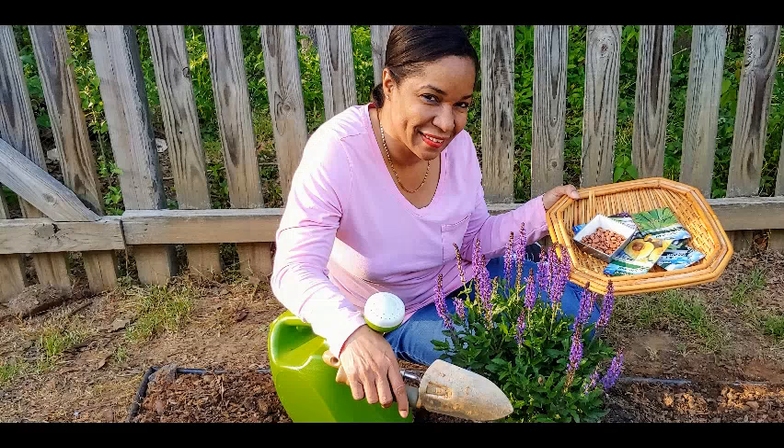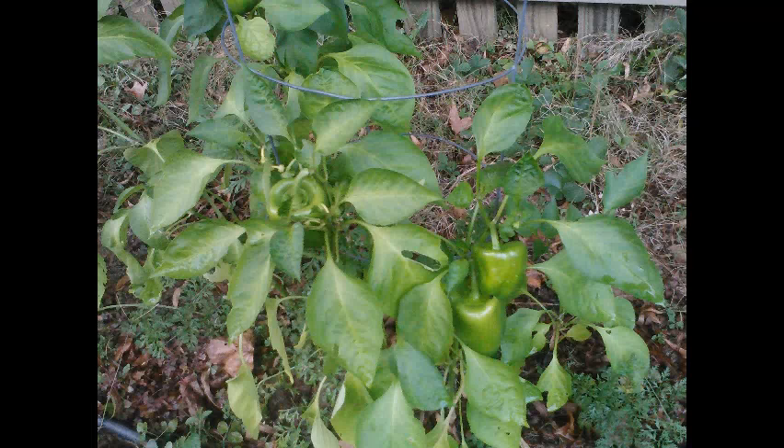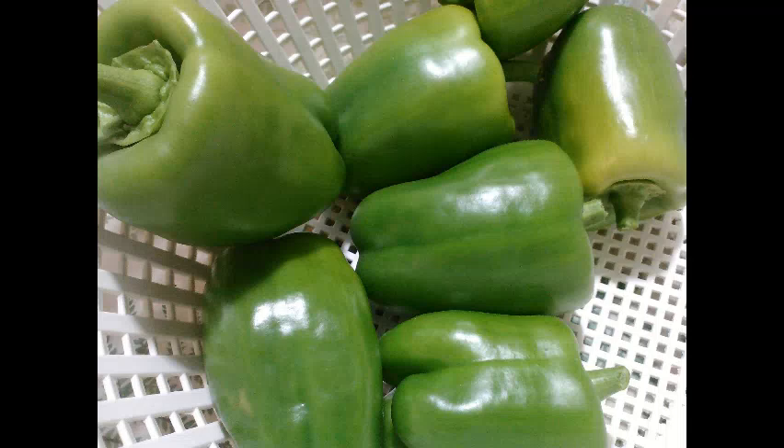Hello and welcome! Today I just wanted to encourage you to start a garden. Whether you're using containers or flower beds for growing fruits, veggies, and or flowers, it's a great idea and here's why.